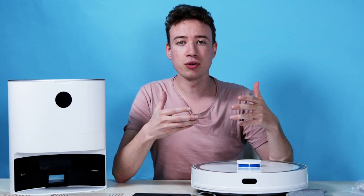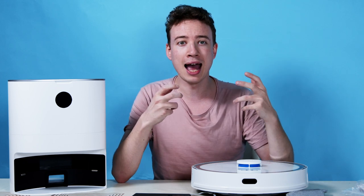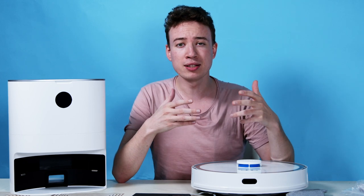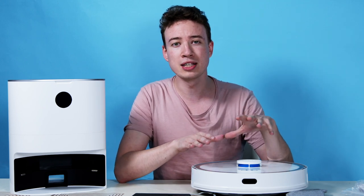The H30 Plus can even be controlled using Amazon Alexa or Google Home Hub, giving you a complete hands-free experience. The robot lasts an impressive 250 minutes and can cover a total of 250 square meters.